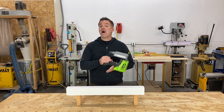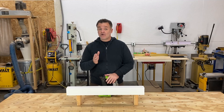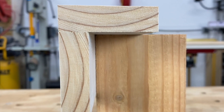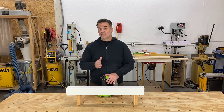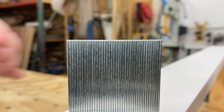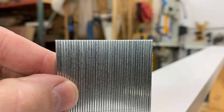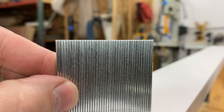Let's first look at why this happens. You might have heard that grain direction is what causes blowout, and while it might have some effect, the main cause is how the nails are made. If we take a look at the nails, you can see they have a chisel point on them. That means two opposite sides are beveled to a point at the bottom.